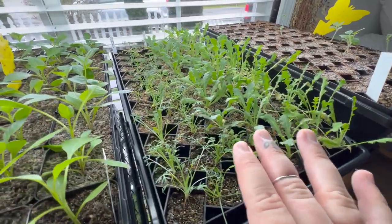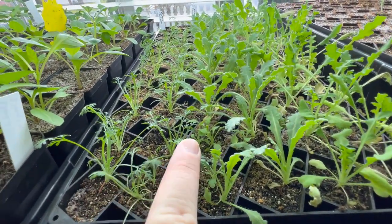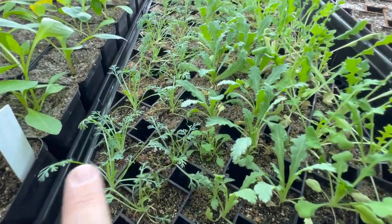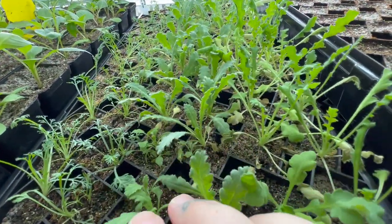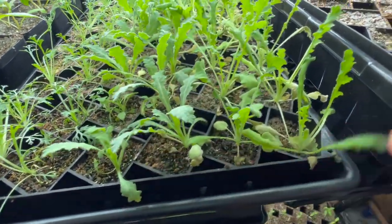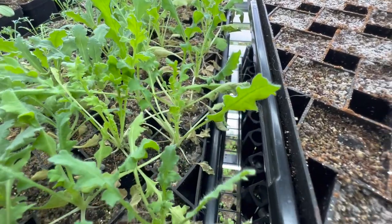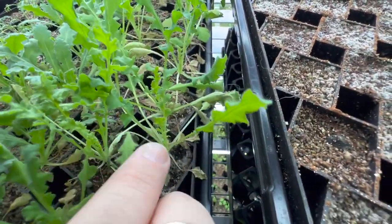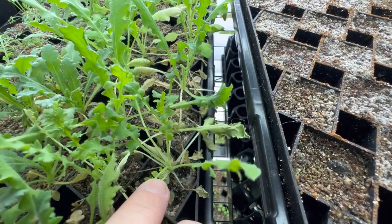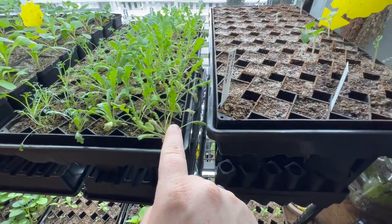This next bit over here is poppies. I have four different kinds. This one is Tie Silk — you can see they look kind of different. This one right here is Swan Dawson or something like that. And then this one I did let dry out a little bit, so there are some dead leaves, but it's fine because even though it had dead leaves it's still shooting up new leaves. This is the Amazing Gray and I'm really excited for these ones.